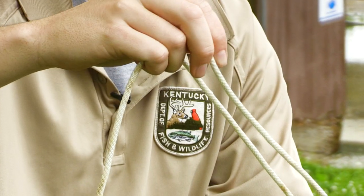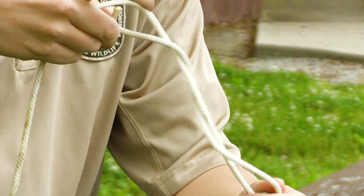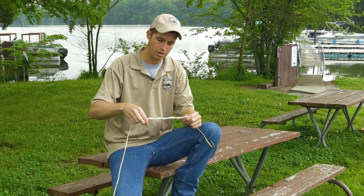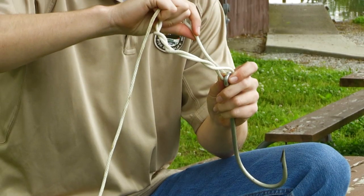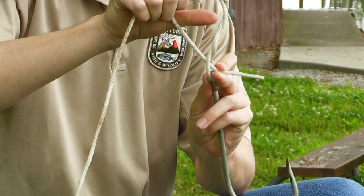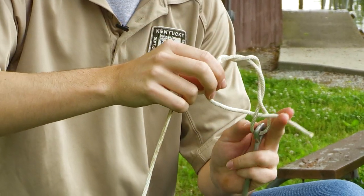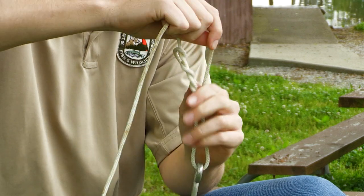You're going to wrap this around five times. Then you're going to take your tag end and go through the loop right at the top of the eye. When you do that, you're going to create another loop right here where my thumb's at. Take your tag end, go back through that, and then just cinch it all down together.